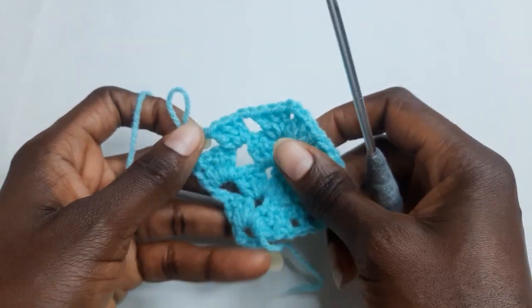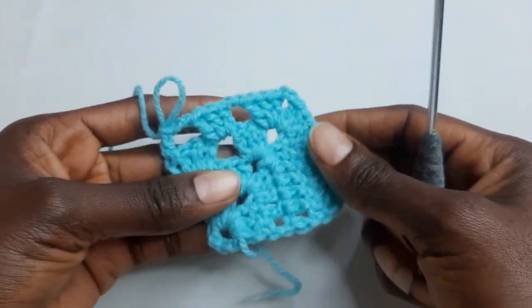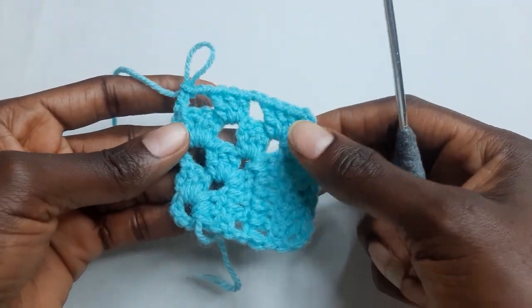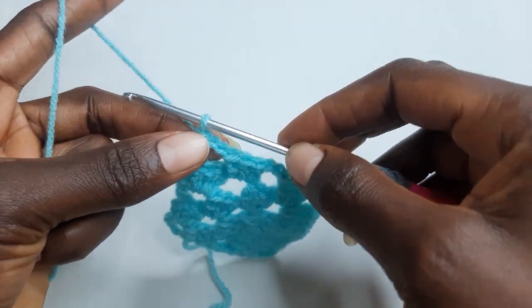So this granny square is just a repeat of this pattern. Go ahead and work one more round. Chain three.